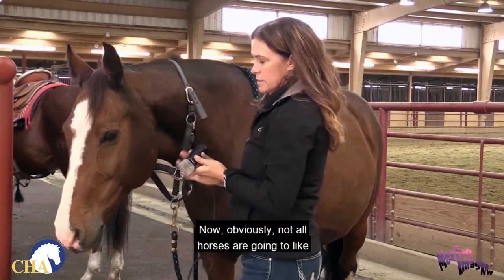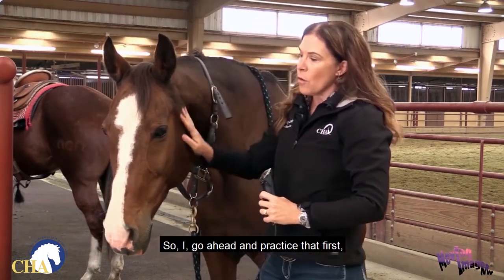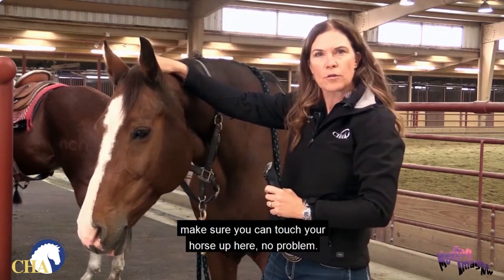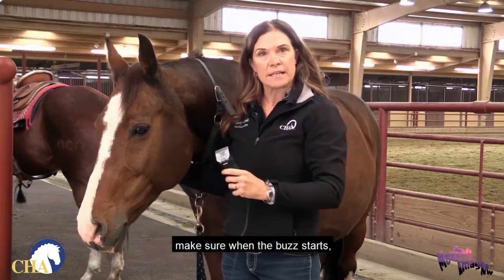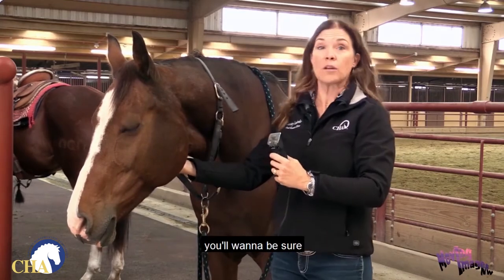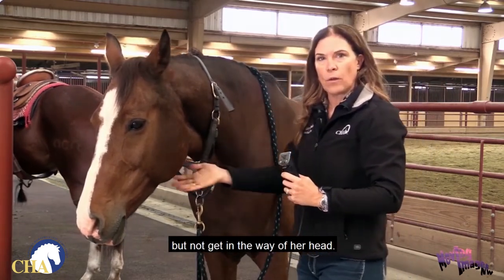Not all horses are going to like being clipped up next to their ears, so practice that first. Make sure you can touch your horse up there with no problem. Make sure you can put the clippers near the area when they're off, and then when the buzz starts, be sure you're positioned safely. If she lifts her head quickly, you'll want to be able to step back, still hold her, but not get in the way of her head.